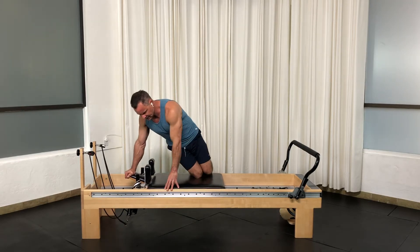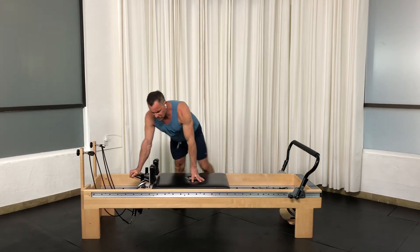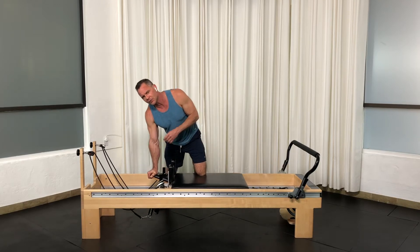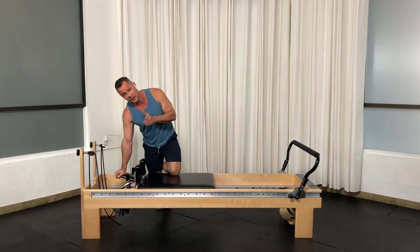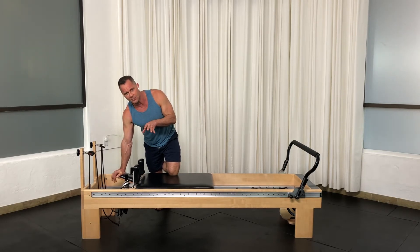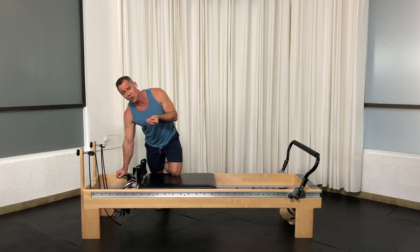So if I'm doing something where I'm loaded like this, what I want to make sure is when I am loading the joint, what takes pressure off the joint is two things. Number one: the lats and pecs — the muscles that make the front and the back of the armpit. I'm making this very simple, and there is a much deeper tutorial on the website for those.